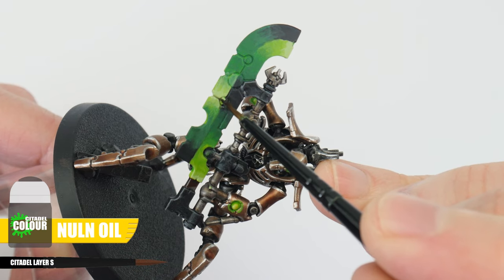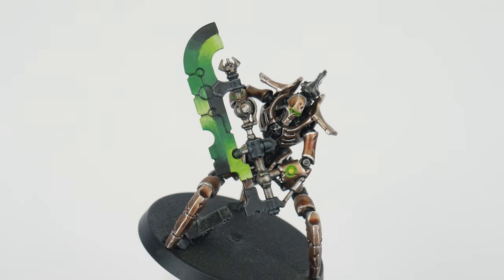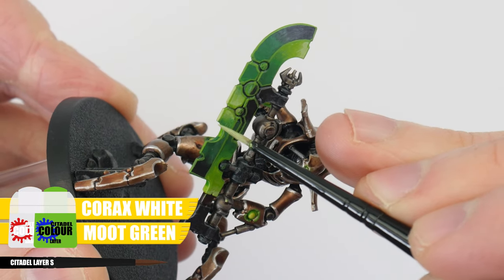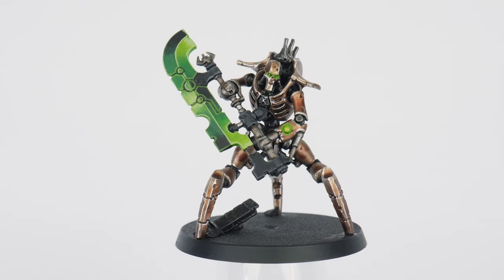Let's finish the blades now by applying some Nuln Oil directly into the recesses on the blade, being as neat as you can. Next, highlight all the edges using Moot Green. Finish the blade using a mix of Moot Green and Corax White to highlight the edges around the lightest parts of the blade where it's difficult to see the Moot Green on its own. You should now be able to paint all the blades, including the Necron Overlord staff — again, you can wait to do this until you feel more confident.